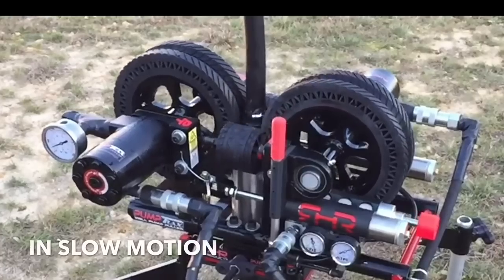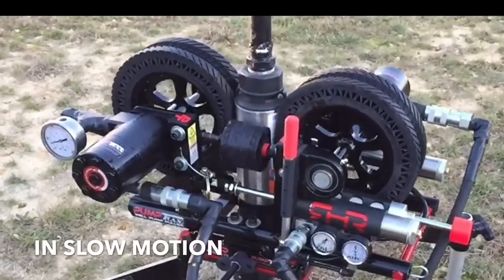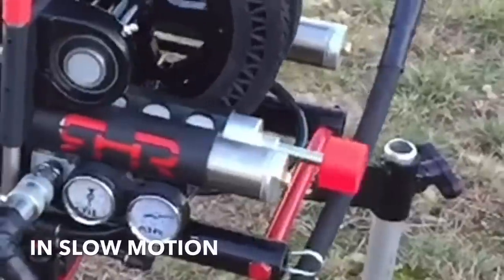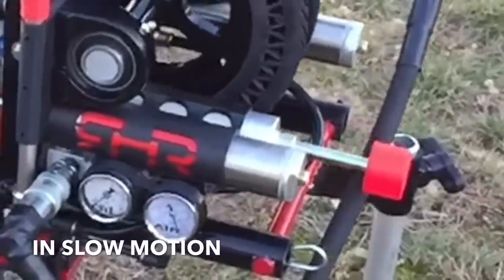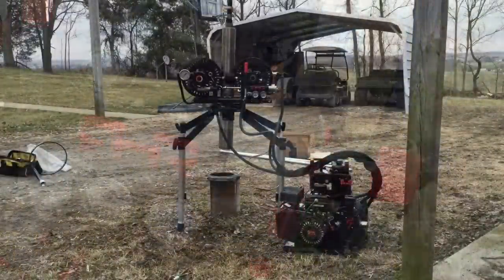In this slow motion video, you will see how PumpTrax can adjust while maintaining its gripping pressure. Take a look at the pre-charged air shock, which pushes the red bumper out from compression. This is what allows the tracks to open and pass torque arresters, cable guards, and pumps.